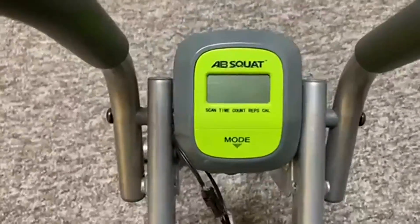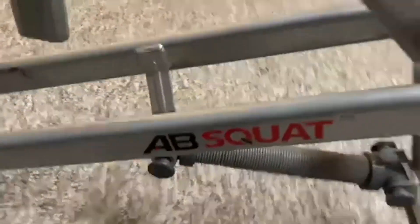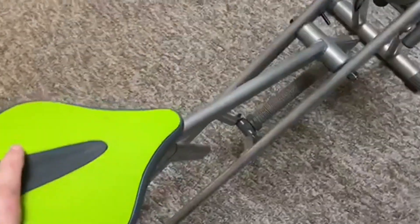Today we're going to be talking about the abs squat workout machine. First off, love the color choices on this — you got the red and black for the logo, and the gray with neon green is just really cool for a workout machine.